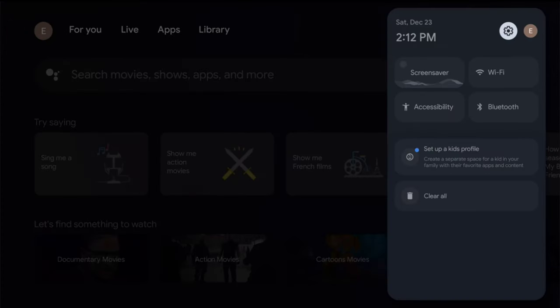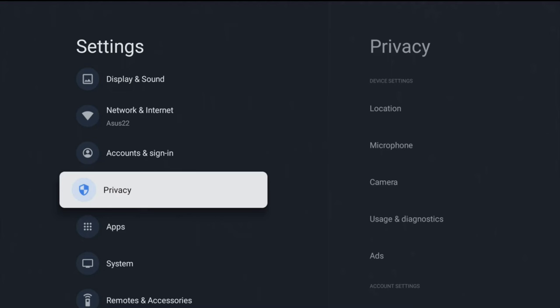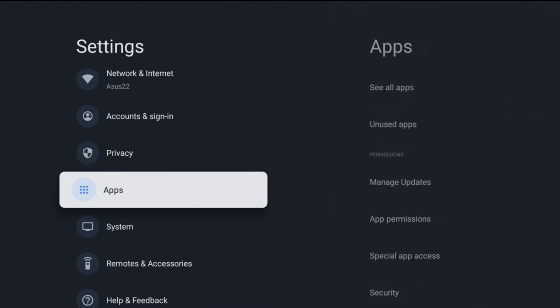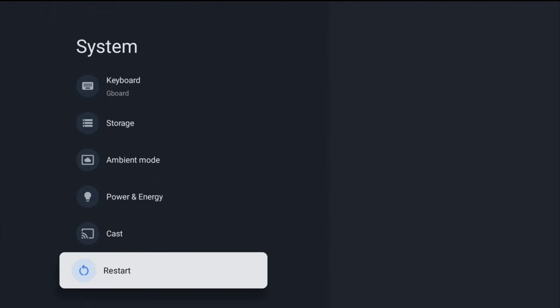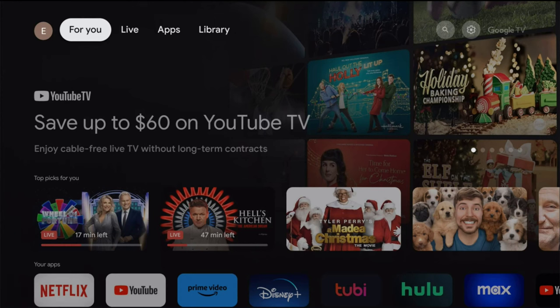If you've purchased any rentals, they should show up in your library. To change settings, go all the way to the right-hand side and click OK — this takes you to the settings area where you can change all sorts of things. If you ever need to do a system reboot, go to the system area, scroll down and click restart. To get back to the home screen, just press the home button on your remote. I hope this video was helpful — consider subscribing to the channel and I'll see you next time.